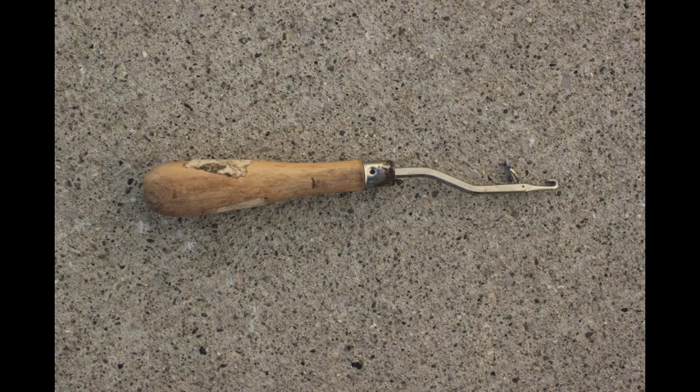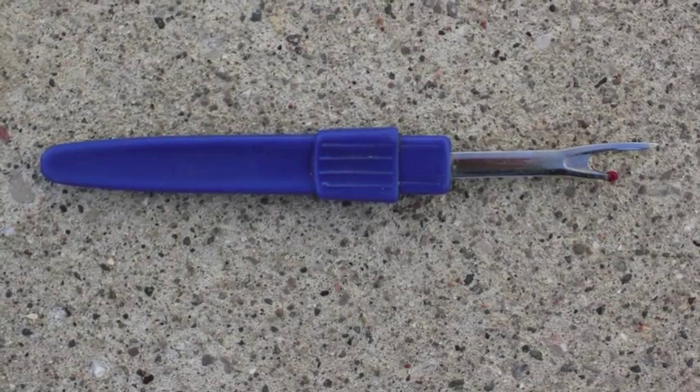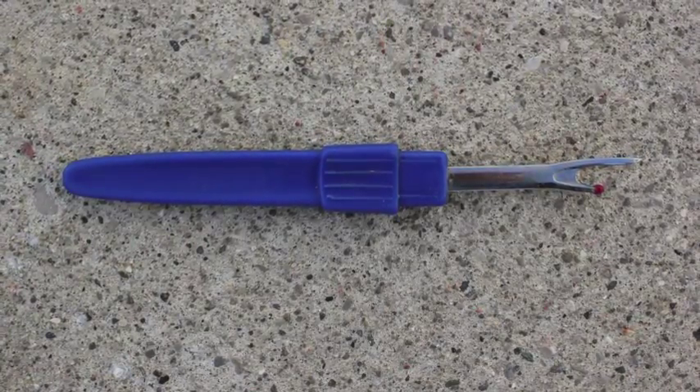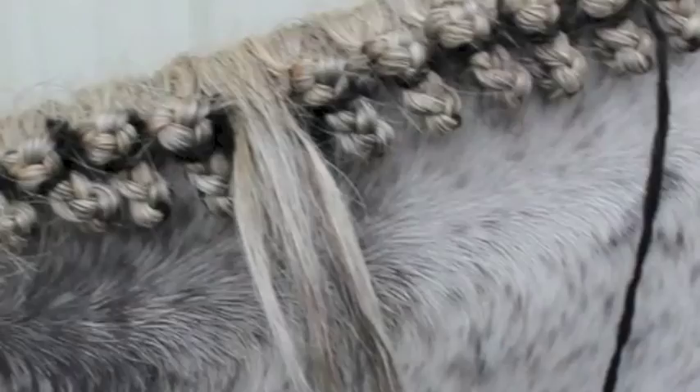Use a small rug hook to pull the horse's mane up and through. A seam ripper easily removes the yarn when you want to remove the braids, available at Walmart. The braids you see here have been in for four days.